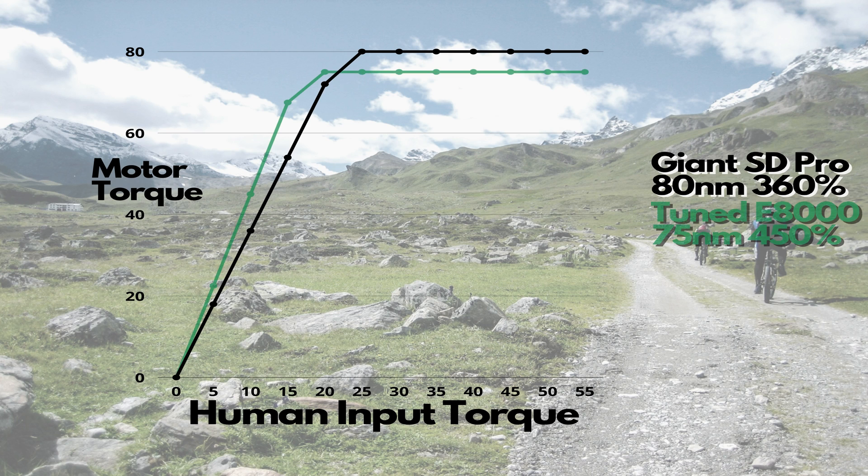If we add the tuned E8000 Shimano motor, it has a maximum assistance of 450% and 75 Newton meters of torque. That 450% really is noticeable — there's less rider effort for more performance from that motor, especially when going uphill. We notice that every time with that tuned Shimano motor.